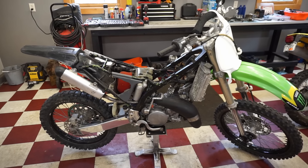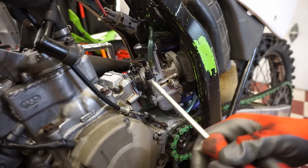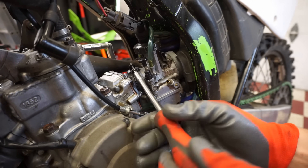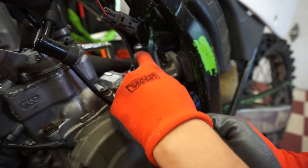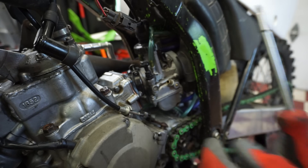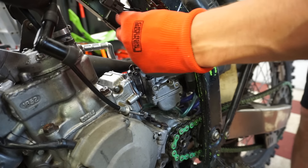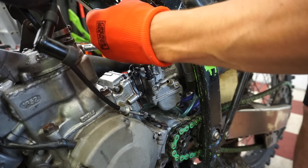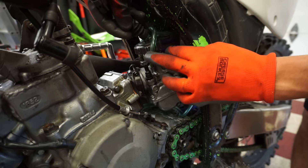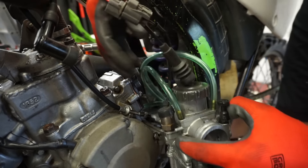So far we're missing the throttle screw that goes right there to adjust the throttle. We know one thing is wrong with the carb. Let's see if the slide's going all the way down — yep, slide's going all the way down. You can see the top of the carb is broken off, so that's never going to sit correctly on there.